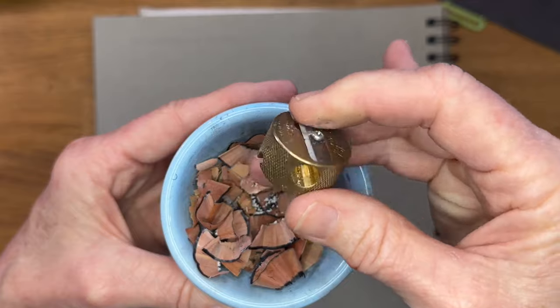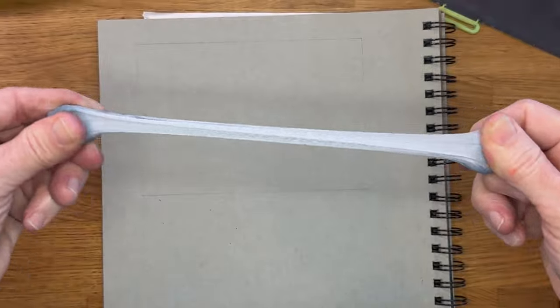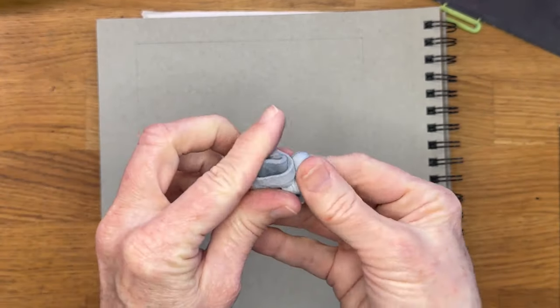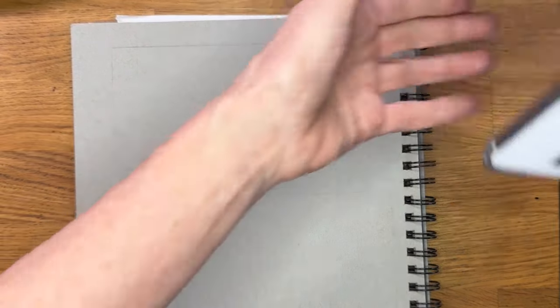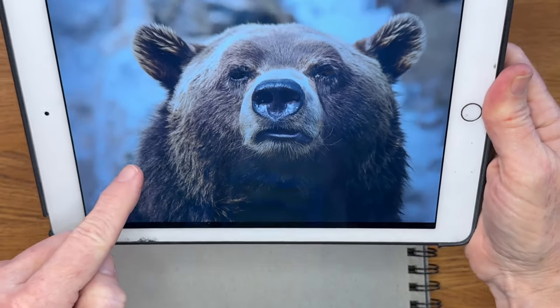I also like to have a kneaded eraser. It's kind of fun to stretch and play with, but it's a way you can erase your marks without tearing up your paper. I often just pull it apart and remold it — it cleans it that way. So here's my bear on my iPad, and what I'm first noticing is kind of the positive shape of the bear.